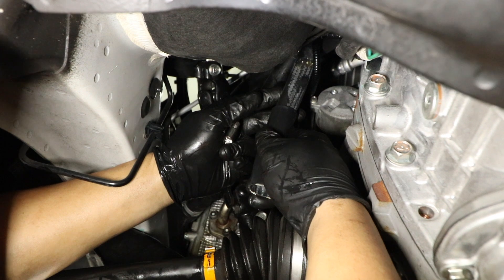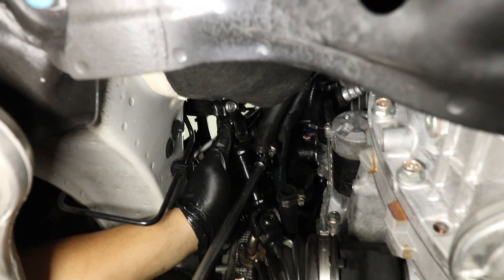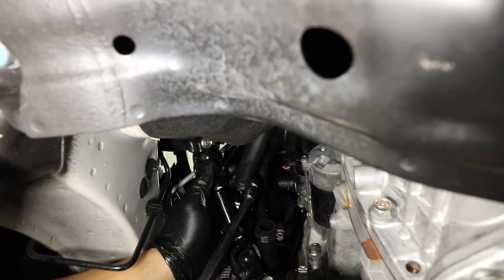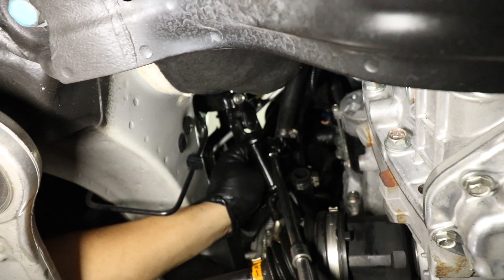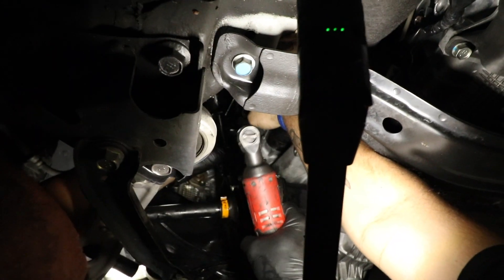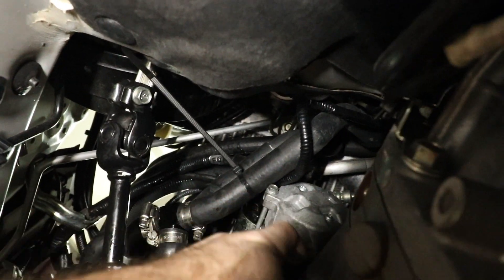We're going to take the sleeve off one hose so we can get more grip on the clamp. Next we're tightening up the two 7 millimeters on the top part of the tee fitting, then tightening up the lower one. Last, we tie-wrapped these two hoses together to keep them away from the starter.